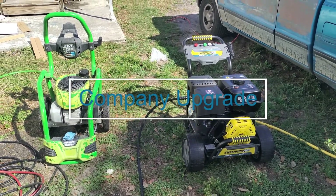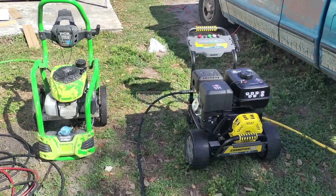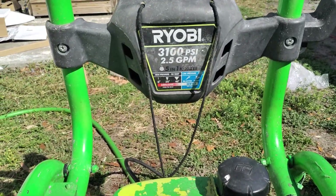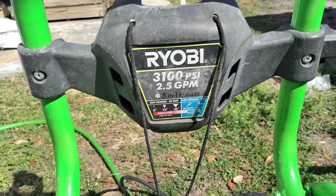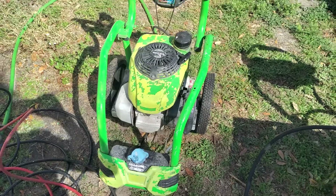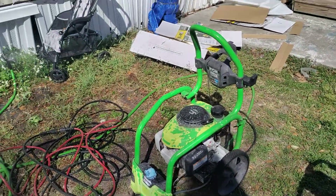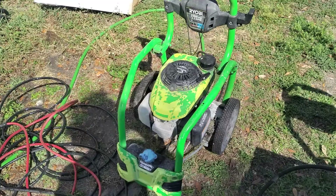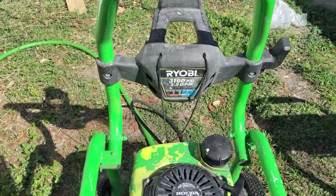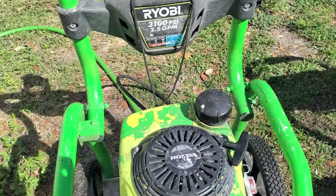Alright y'all, I got an upgrade. What we were using was this Ryobi 3100 2.5. It's old, it's beat up, it's small — but it did every freaking job that I needed it to do. But as the company grows, so does the equipment.